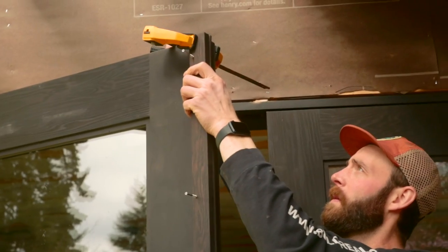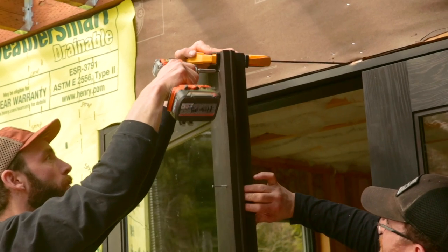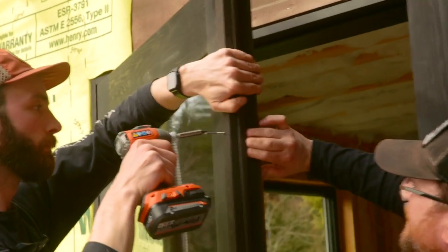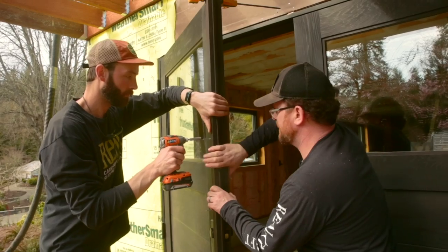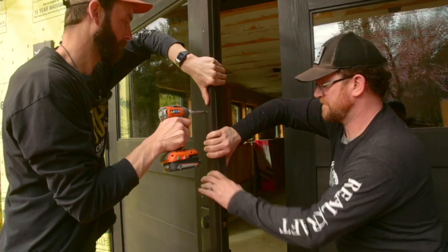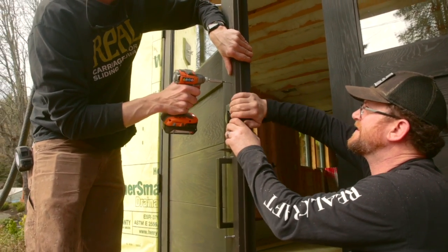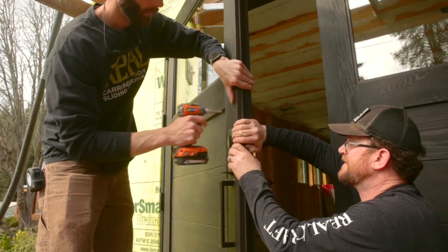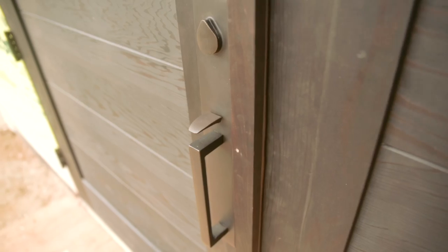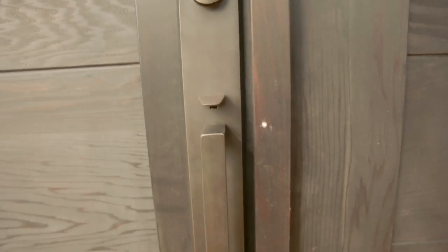Here we are installing an astragal on the active door. An astragal is the weather protection — the weatherstripping holder — which covers the gap between both doors. We clamp it on, pre-drill the astragal and the door. The rabbeted part of the astragal needs to go flush with the edge of the door — that's the meat of the astragal.